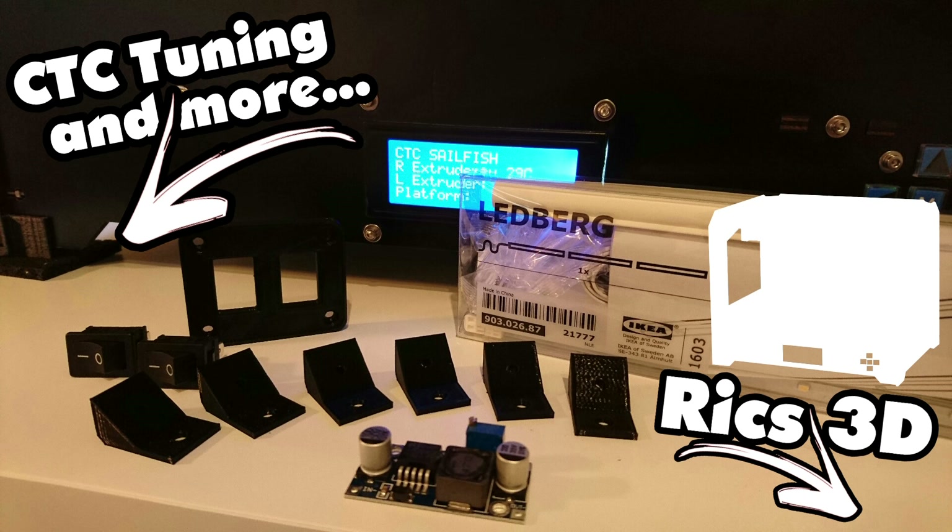Da dieser jetzt auf 12V läuft, muss ein Step-Down-Modul eingebaut werden. Dieses Step-Down-Modul gibt uns dann die Möglichkeit, die 24V von dem Netzteil auf 12V runter zu regeln.